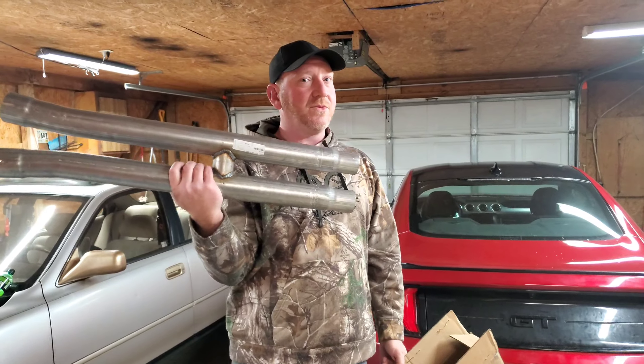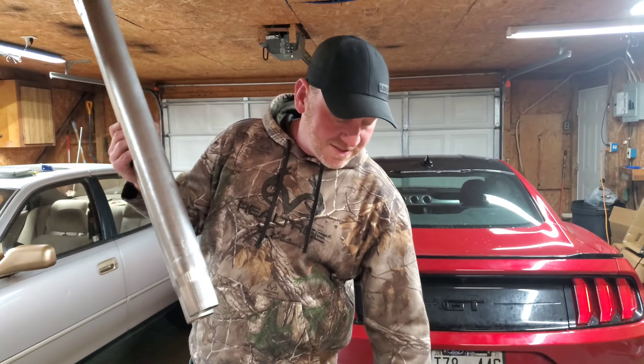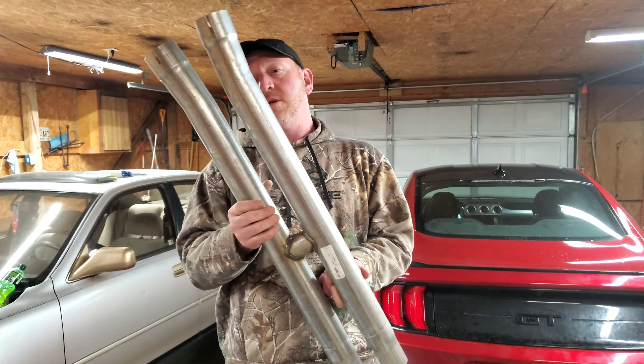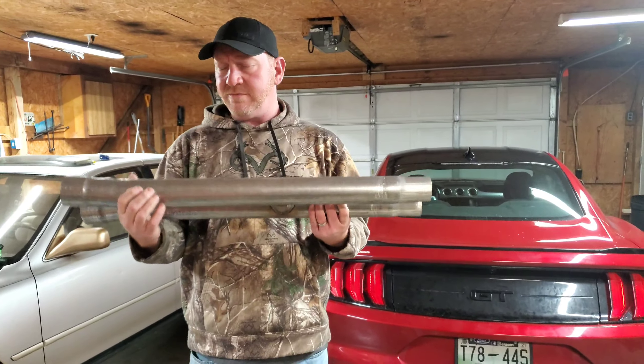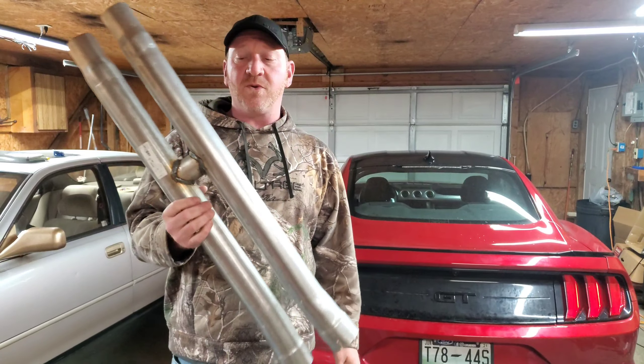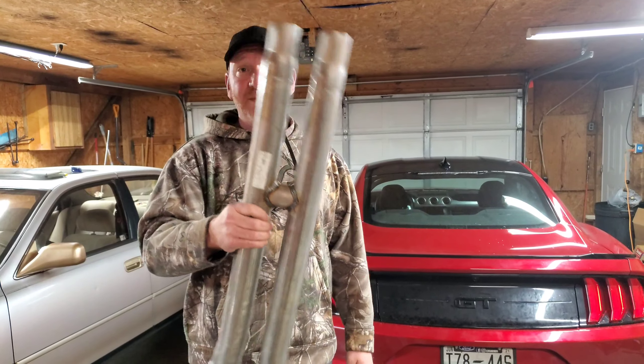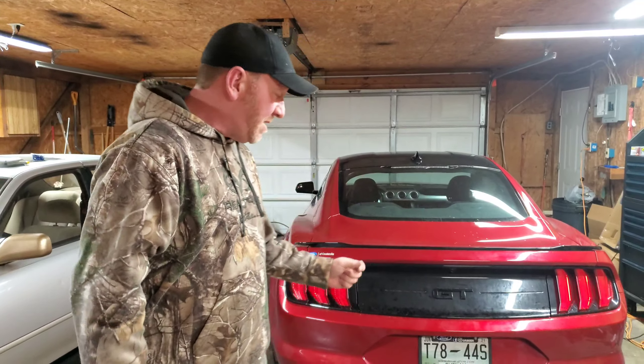Yes sir, we're removing something. It's going to get a little loud man. We are removing a — yikes — horrible, huge resonator out of the exhaust and going to an H-pipe.